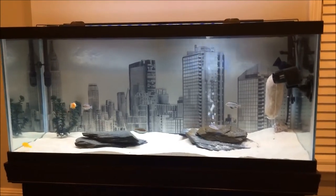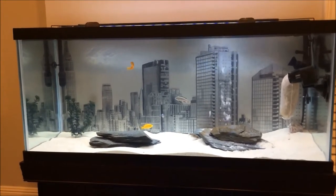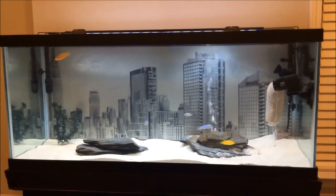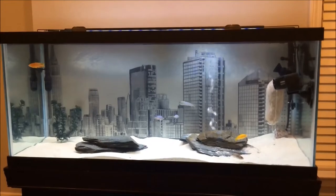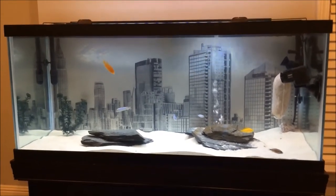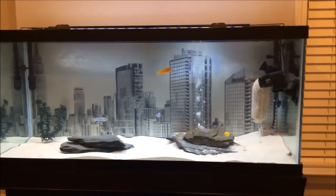This is my temporary setup until I get a 3D slim background — I found one I like for about $85, so I'm going to go ahead and get that before I get my new fish. For now this is actually kind of cool, better than just seeing all the stuff behind the tank or looking at plain white poster board. Just wanted to update you.